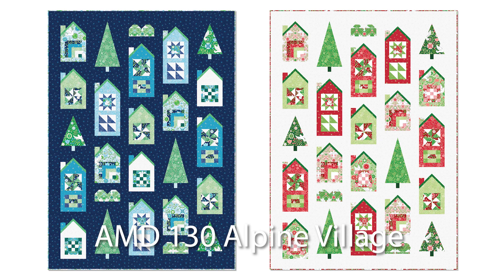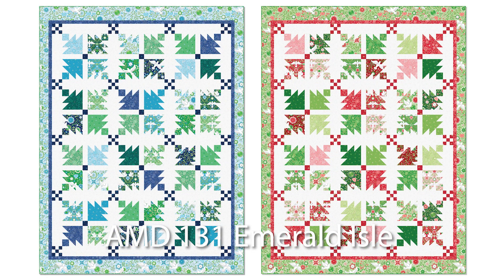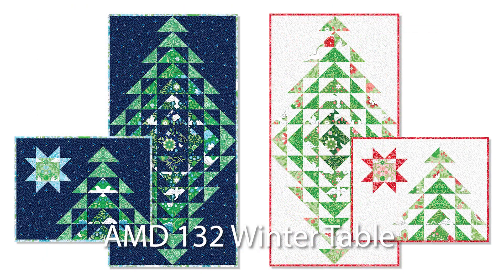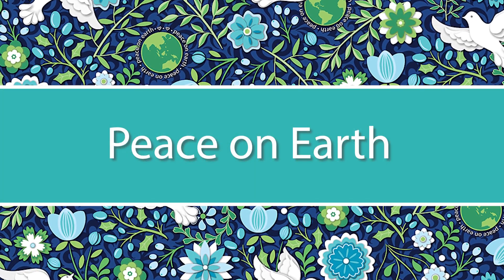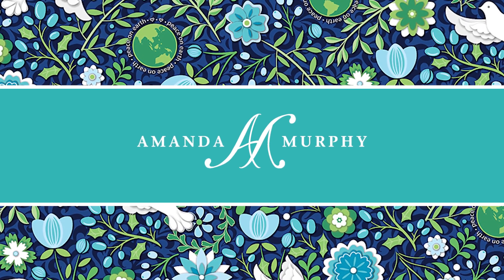I've designed coordinating projects for both collections in a variety of techniques. I can't wait to show you more. I hope you love Peace on Earth Winter and Peace on Earth Holiday as much as I do. Please ask your local shop to order them from Contempo at Benertex, and happy quilting!